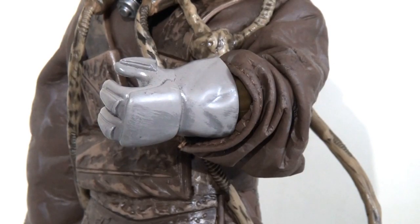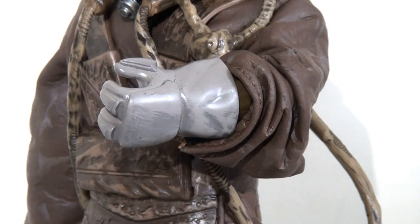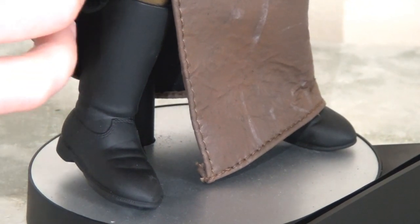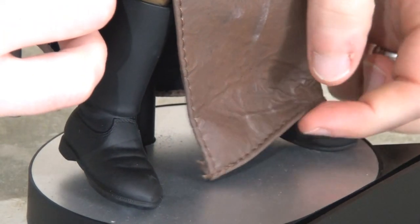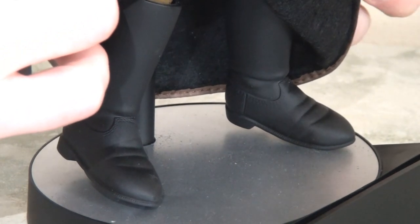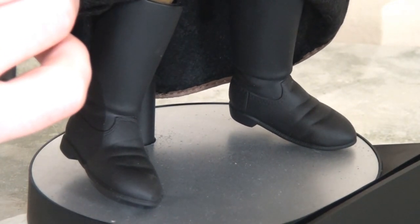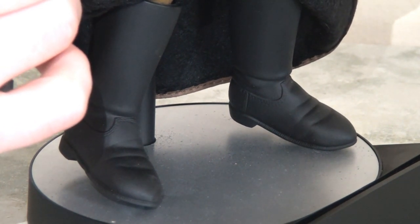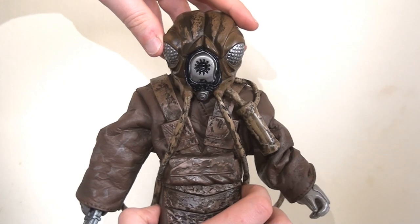His gauntlets are uniquely sculpted — he only has those three chunky fingers — and again they've capitalized on the sculpt by giving it some decent paint washes to create that textured, authentic feel. Looking underneath his tunic we can see the standard rubber boots, which seem to be the only thing recycled from other figures. They're impractical, he can't stand in them, and they're far too chunky and unsightly, but thankfully they are mostly hidden beneath his coat so it can't be faulted too much.